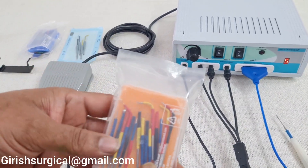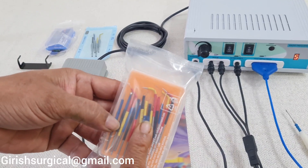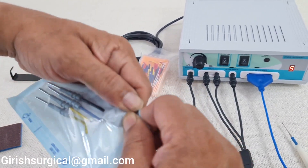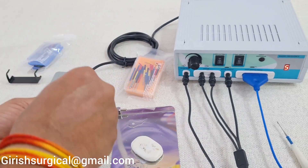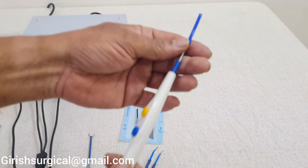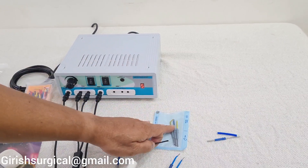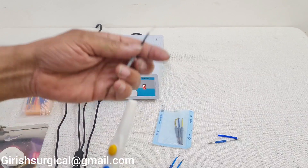With this machine we are giving you 15 electrodes that you can use according to your surgical requirement. We are also giving you 4 special electrodes. These can be used with the active handle or with the hand switch — you can remove the basic electrode from the hand switch and replace it with any of the 4 special electrodes.